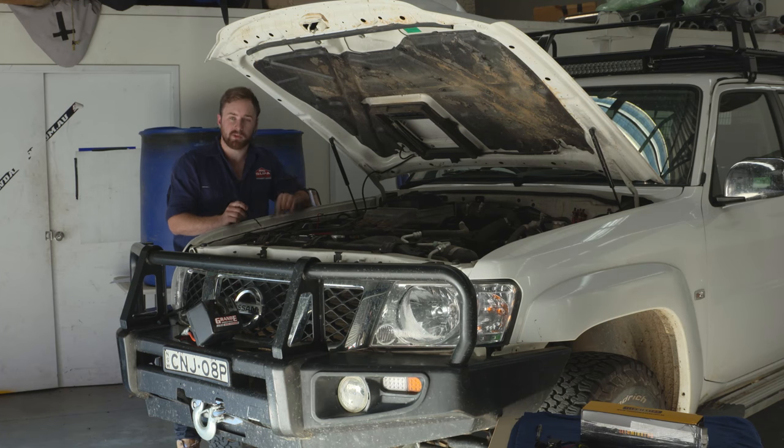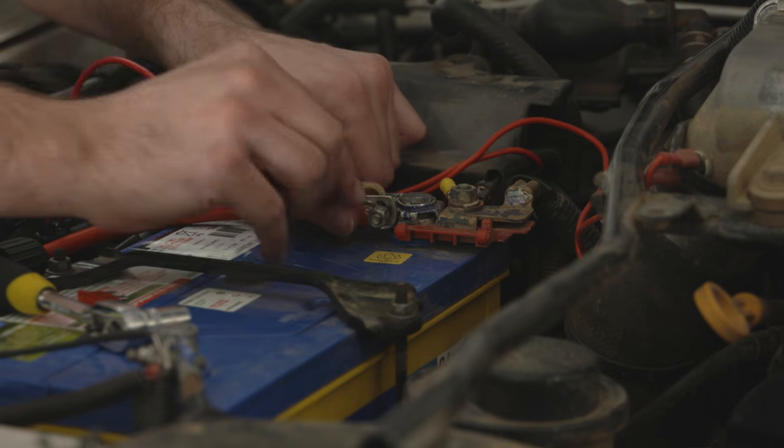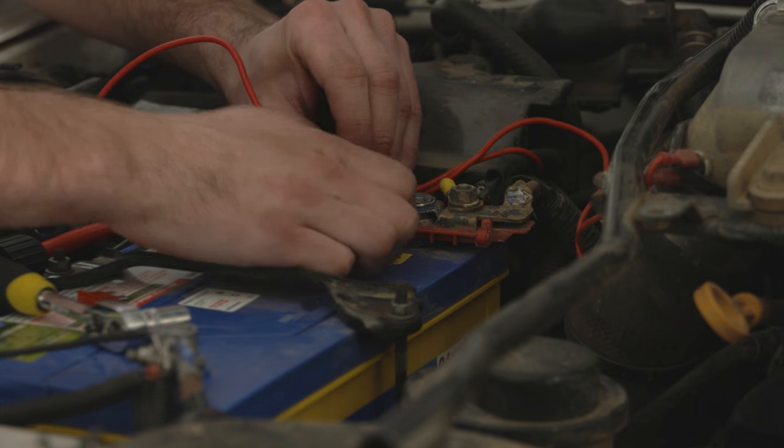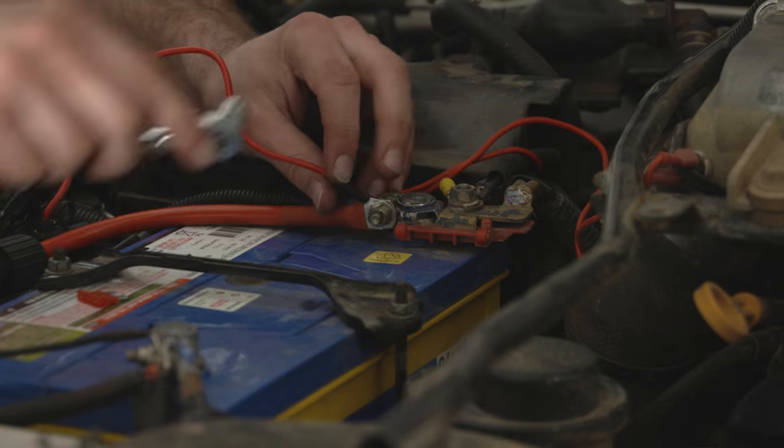Alright, so we've hooked up the switch. The final thing to do is double check all your wiring is neat and tidy, grab a couple of cable ties, make sure things are out of the way — easy as pie. The last thing we're going to do is loosen off that positive battery terminal, whack on your main lead — easy does it. Again, make sure it's nice and tight; you don't want it to vibrate loose.